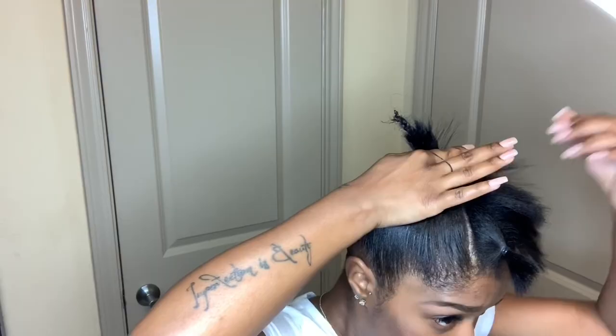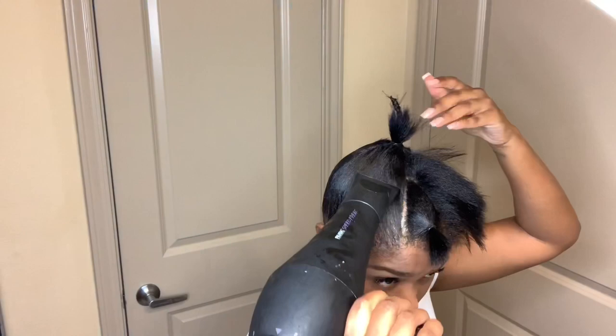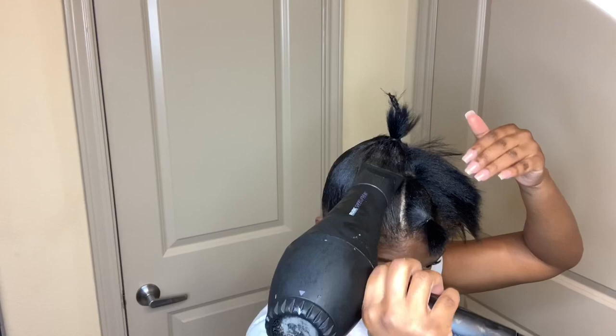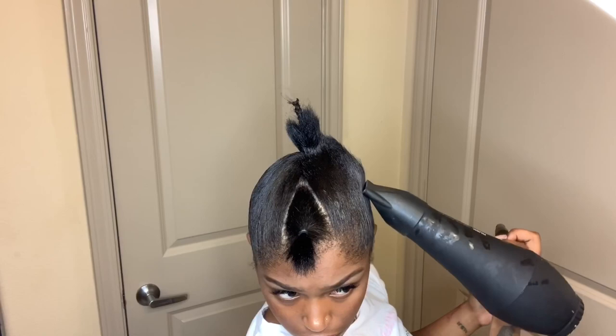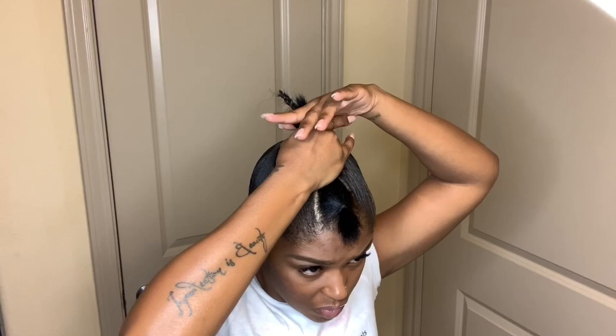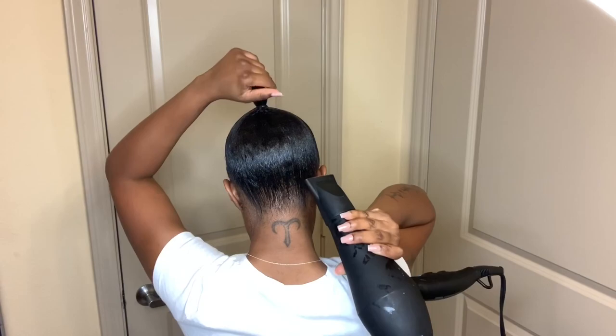I'll also start adding more rubber bands around the hair that has been smoothed up. Then I'll spray some more, smooth and blowdry. I'll do this around my whole head until all of the hair is in place — adding another ponytail holder, a little bit more wax, smooth and blowdry, another rubber band. As you can see, the back of my hair is very smooth. I'll add a strip just to make sure it's all being held in place while I attach my ponytail.